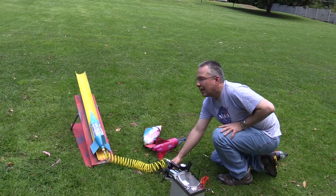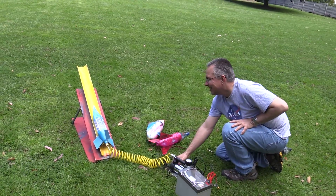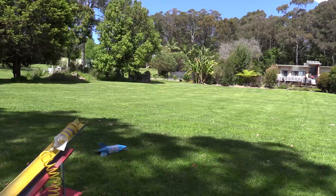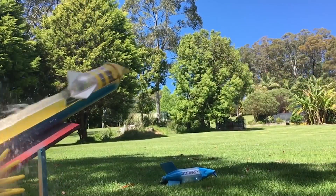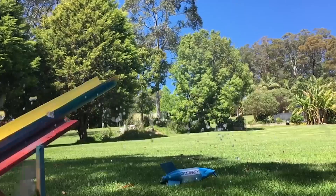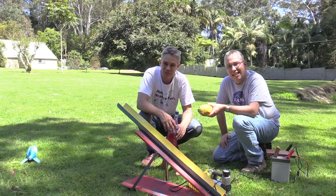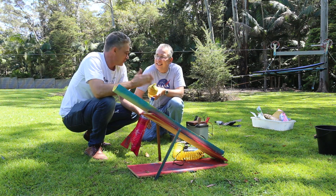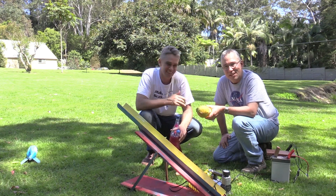So let's have a look. Let's go! Well, I hope you guys had as much fun as we did. And I hope you can see that science can be fun, and also that we can explain the physics as well.